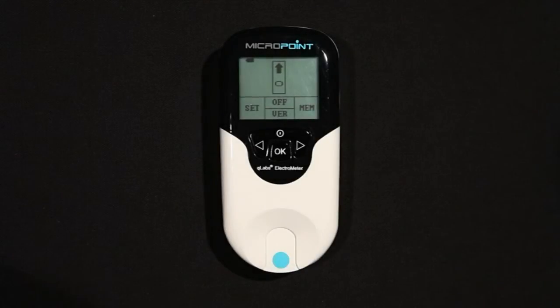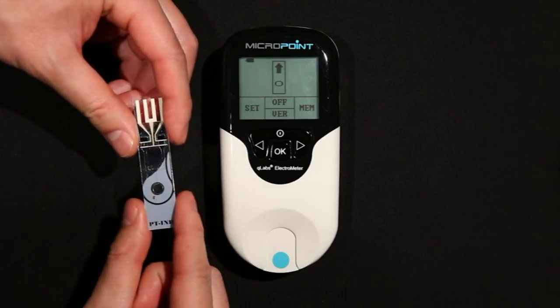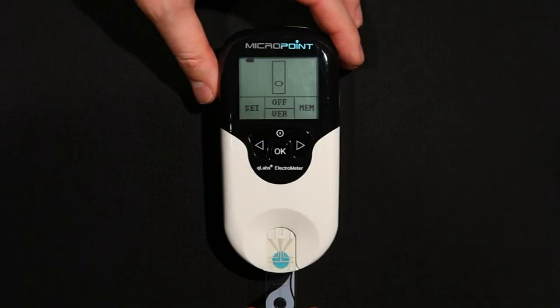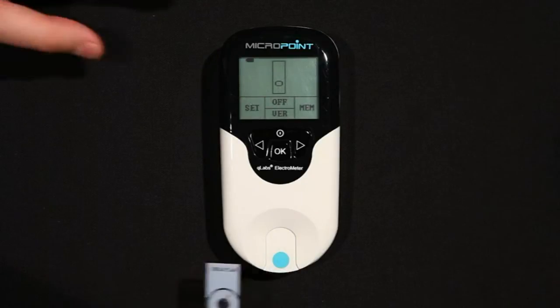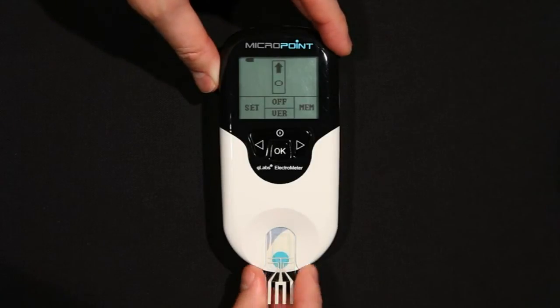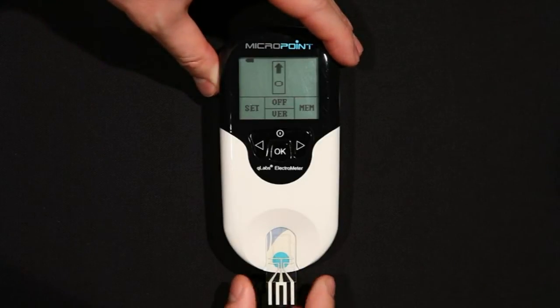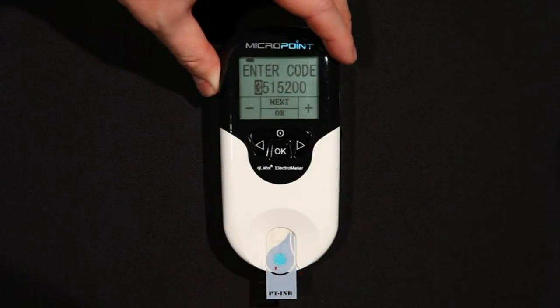When performing a test, the Q-Labs Electrometer should be operated on a level surface that is free of vibration. Testing on an uneven or unstable surface may cause inaccurate results. Insert a fresh test strip into the test strip guide with the PT-INR logo facing right side up and the electrode leads going into the electrometer. It is very important to insert the strip the correct way. If you do not see the display prompt to enter a strip code, it is very likely that you inserted the strip upside down. Remove the strip, turn it over, and reinsert it. When the strip is inserted correctly, you should be able to read PT-INR from left to right.